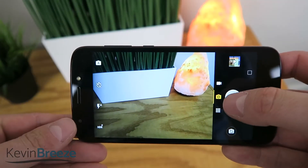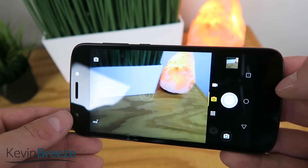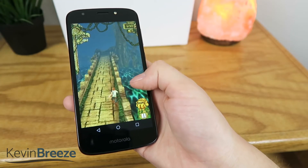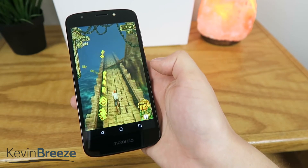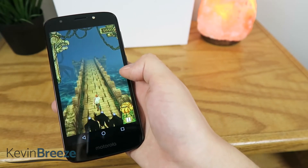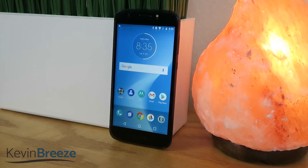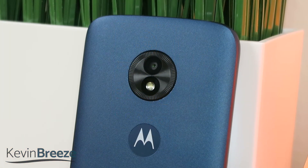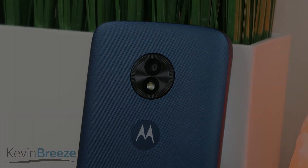In conclusion, this is a great device for $99. It runs smoothly, it has a large display with great looking colors, and it takes good looking photos and videos. Now remember that there are other variants of this device, and this review only applies to the Moto E5 Cruise. The process of setting this up with Cricket was really easy, but if you ever want to use this device with other GSM carriers, I recommend going with The Unlocking Company. I'll link a video in the description that shows how that works. Let me know in the comments if you plan on buying this, and thanks for watching.